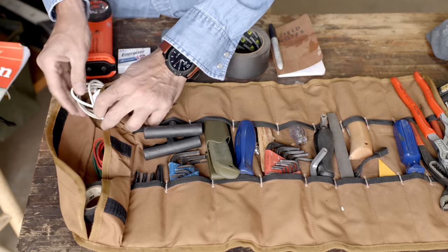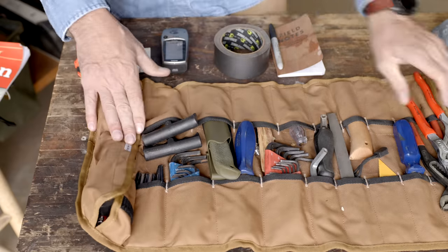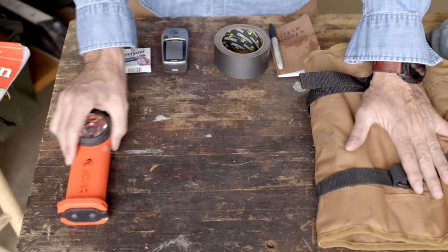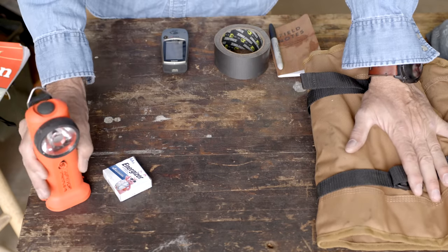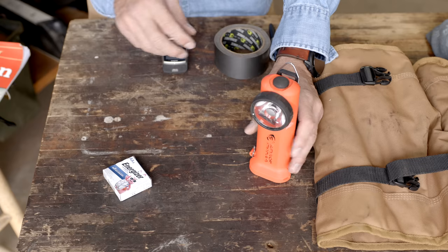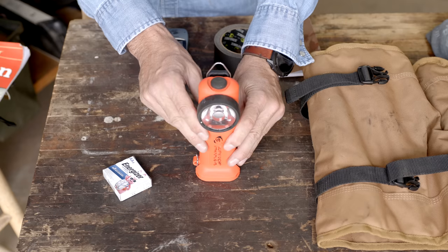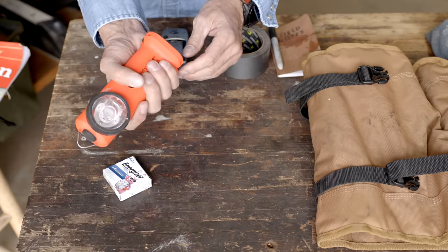All of that stuff gives you quite a bit of good capability and fits nicely in the tool roll — not too fat. Make sure you have a solid flashlight with extra batteries. Streamlights are nice in this firefighter style because if you're working and putting your chains on, you can sit it on the ground and turn it on and it holds itself upright. It has a nice clip so you can clip it onto the front of your shirt or jacket and get a kind of hands-free light.